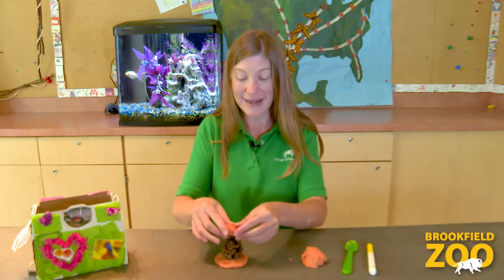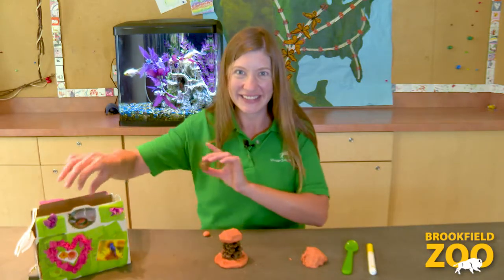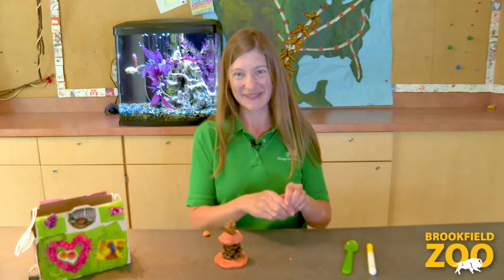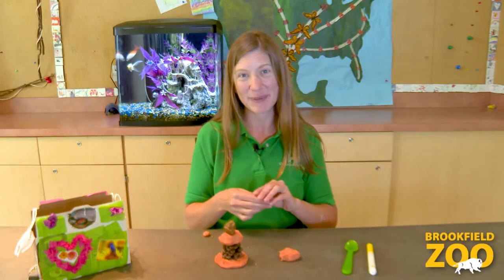I added cinnamon and nutmeg to my nature dough so it smells yummy. It reminds me of fall leaves and pumpkin pie. The color reminds me of fall too. Orange is the color of pumpkins. We can use all our senses and our creativity to explore with our nature dough.